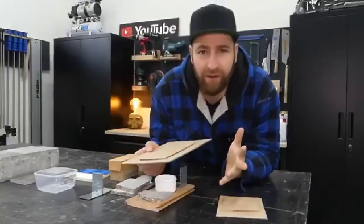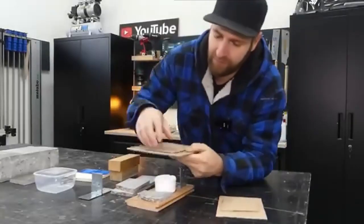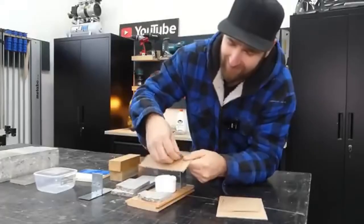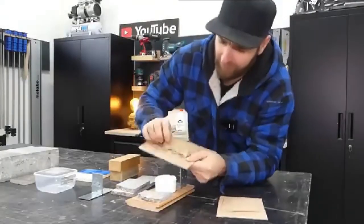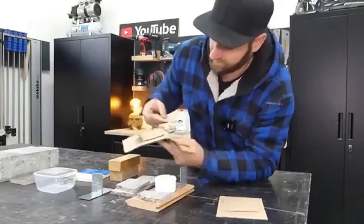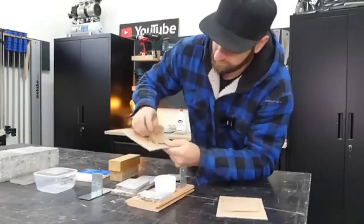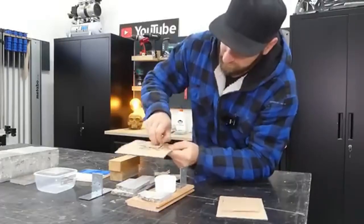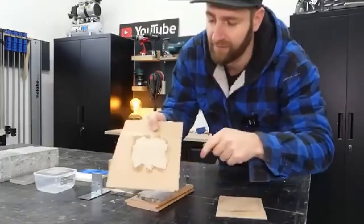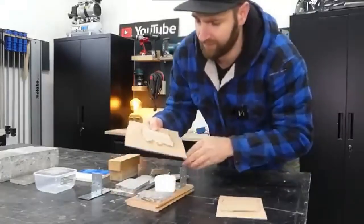Let's start right away with the glue joints, beginning with paper. Well, at least it's not falling off. The bond is actually pretty strong — solid. You can't separate the underside; it's still sticking firmly. So yes, it works. But let's be honest, it would have been pretty embarrassing if it hadn't worked with paper. That wasn't really a challenge yet, but let's keep going.